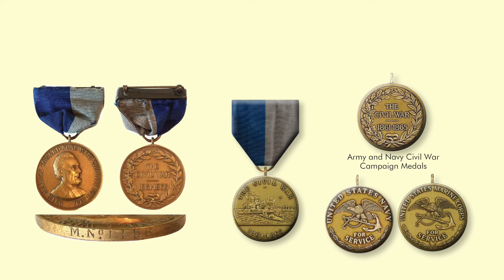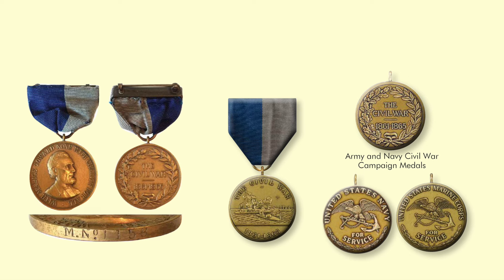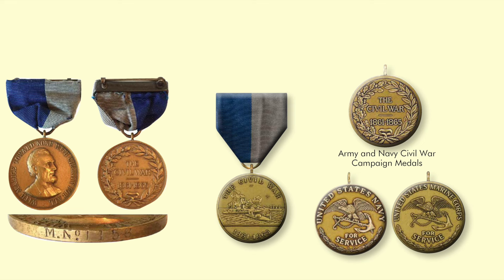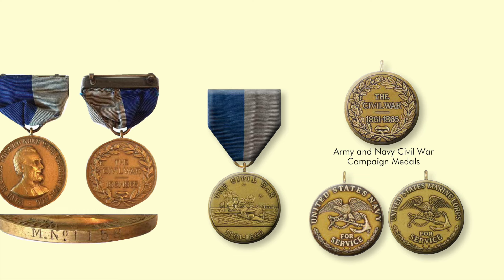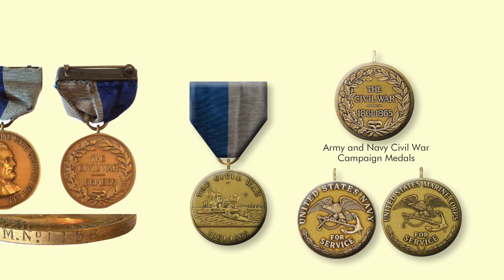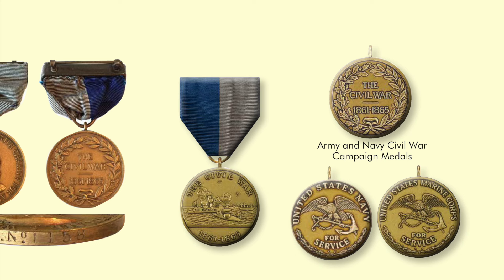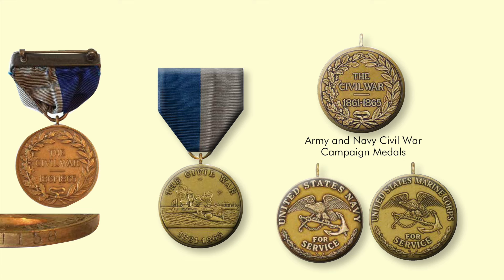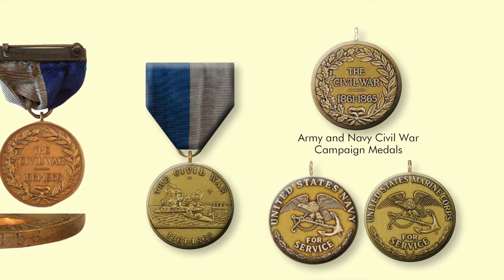Supply had finally caught up with demand, and medals were authorized all the way back to the Civil War. During the Civil War, only two medals were authorized — the Army and the Navy Medal of Honor — and occasionally a separate medal might be stamped or authorized by a division commander for some of his own troops. The Civil War Campaign Medal is chronologically the first campaign service medal, authorized in 1905 on the 40th anniversary of the Civil War. The blue and gray ribbon reflects the uniform colors of both U.S. and Confederate soldiers.